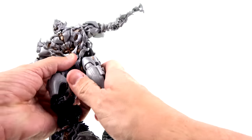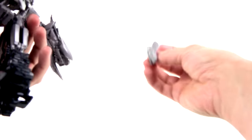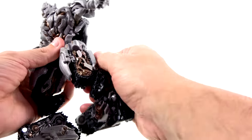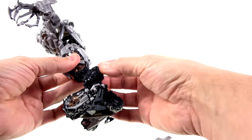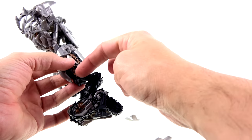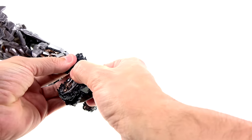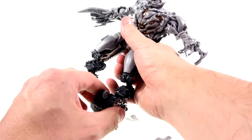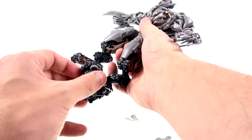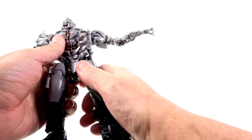No rotation at the waist. The hips are on swivels — they move in and out, forward and back, and rotate at the upper part of the thigh. You've got multiple joints in the knee area — a joint here and a joint here. The ankles actually do have tilt so you can angle them.